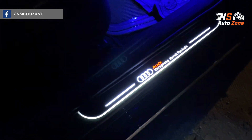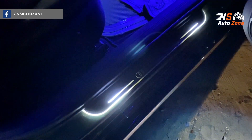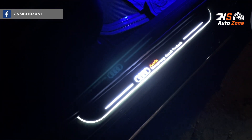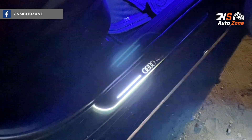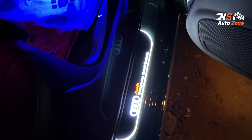It's so attractive — when you open the door during night time, it gives you a wonderful feel altogether. The look and finish of this footstep LED fitted in this Audi S4 looks truly mesmerizing during the night time.